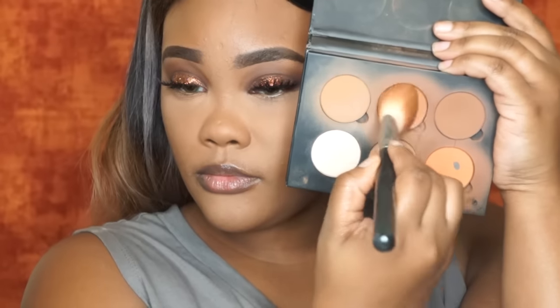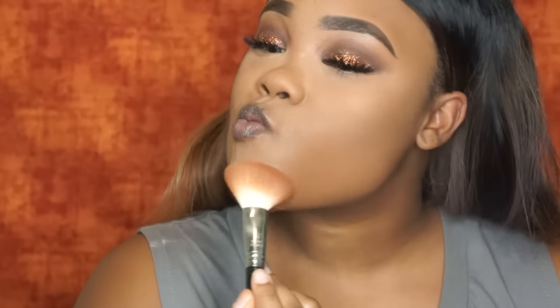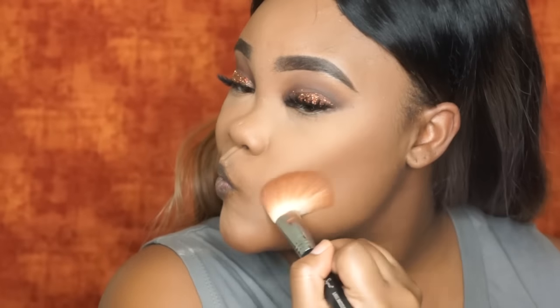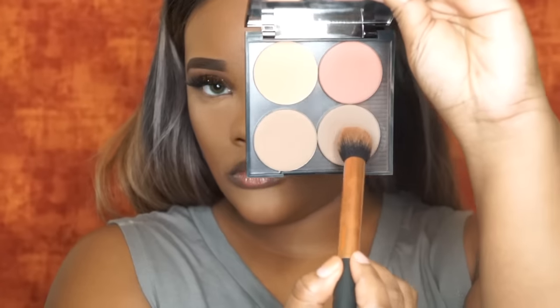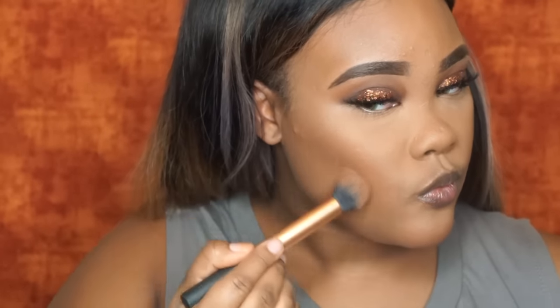I did move on forward past my foundation and everything because everything is still the same. I'm just going to go in with my Anastasia Beverly Hills contour kit and just bronze up my face and add a little bit of color back into my face. Then I'm also going to contour with this Makeup Geek contour shade and just contour the hollows of my cheeks, my nose, and I'm also going to go under my jawline as well.